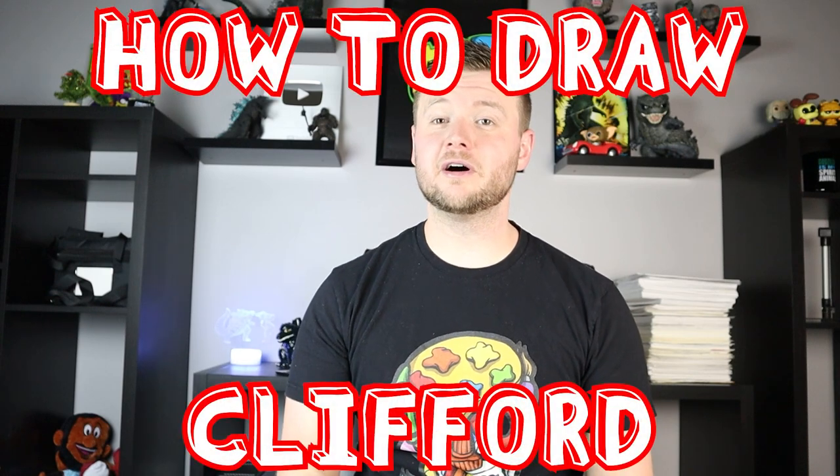Hey everyone, how's it going? For today's fun video I'm going to be showing you how to draw Clifford the Big Red Dog. I hope you guys get to follow along and enjoy this video today.